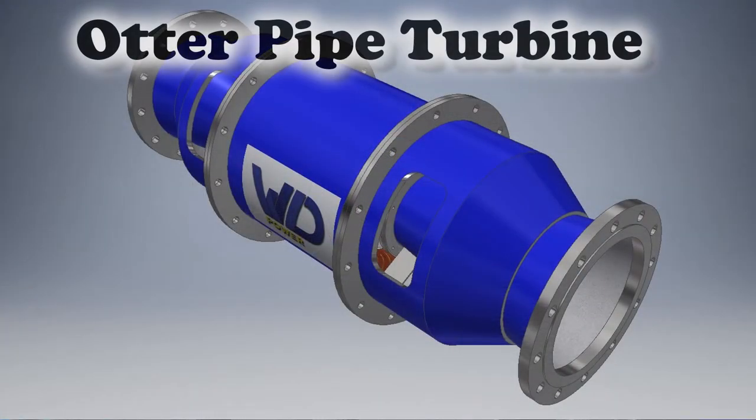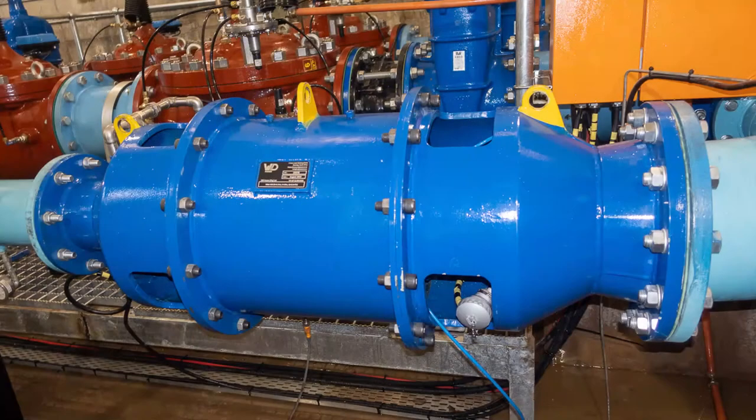WD Power commissioned a new innovative inline piped turbine. This hydro turbine, nicknamed the Otter, is designed for 10 kW output and provides essential power at a domestic water reservoir.